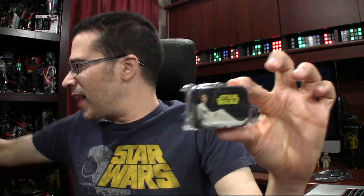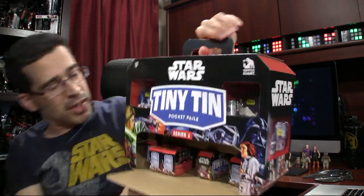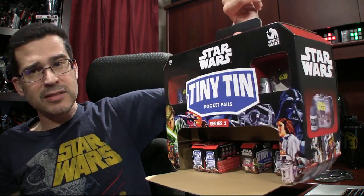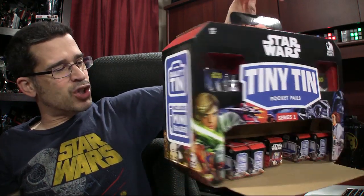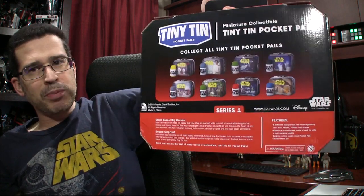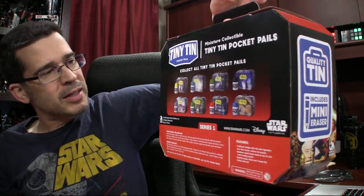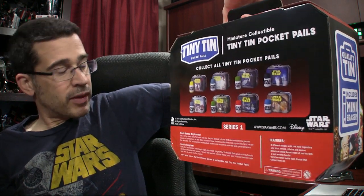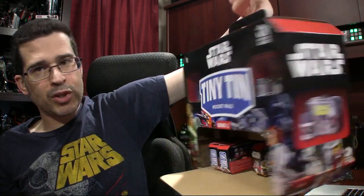Inside, it's a little lunch pail, for real. Double-sided. This is a part of the Tiny Tin Pocket Pails series from, ironically enough, Gentle Giants. I didn't realize these were available — they just hit my radar late last year. They finally shipped, and Jedi and I have been having fun going through them. Super tiny, super cute, super collectible. There are eight of them in total, and this is part of, allegedly, Series One. Whether or not a Series Two will be produced, I'm not sure.